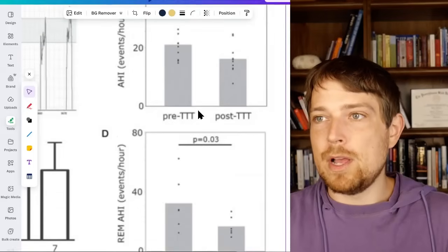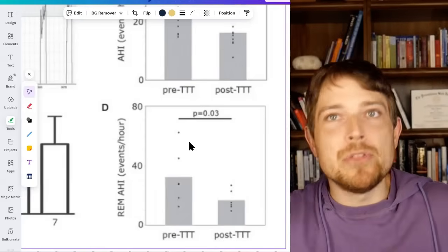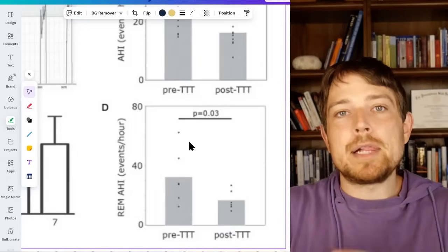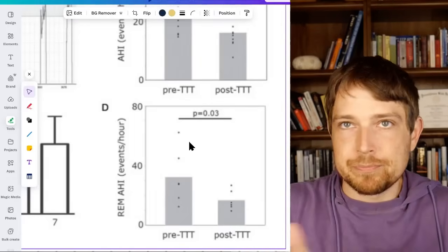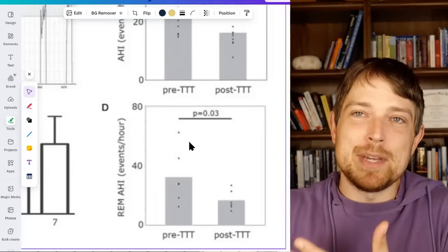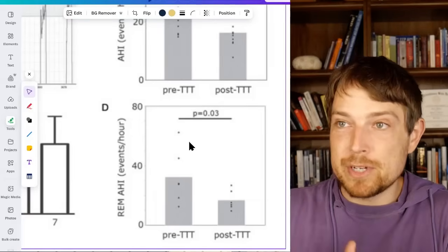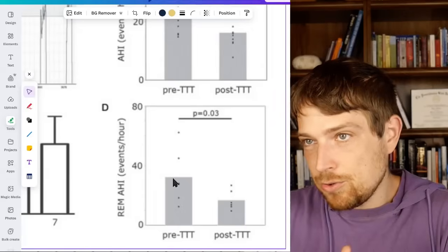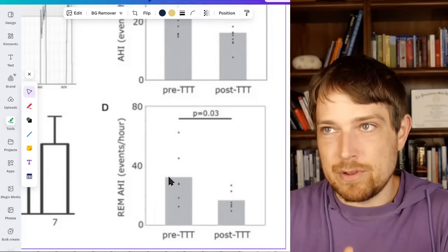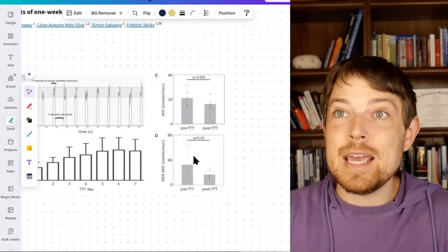And that was overall — and there was an even bigger change in REM sleep. Why would they look there? Quick scientific aside: your tongue is more likely to be floppy during REM sleep. So if we were to see a big impact, it would be during that part of your sleep. They found an even bigger difference there, from around 32 down to about 18. So pretty promising — in a week.